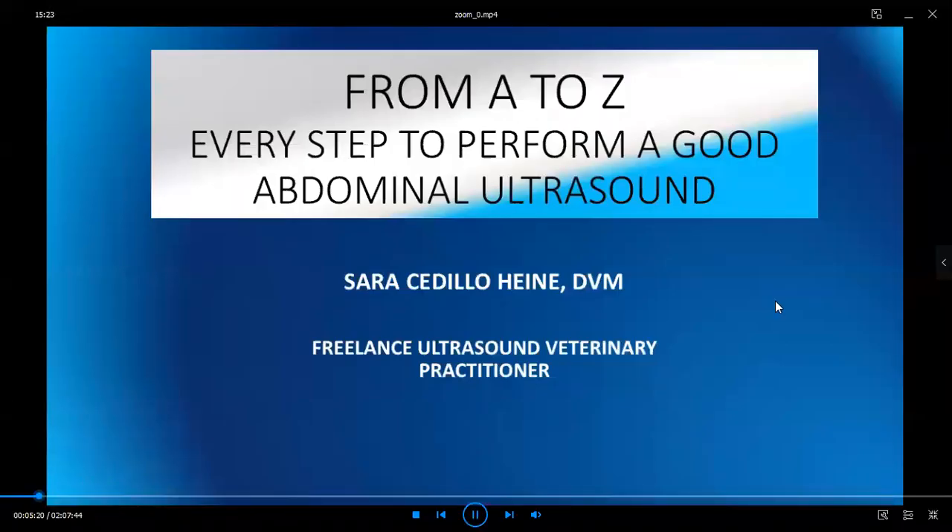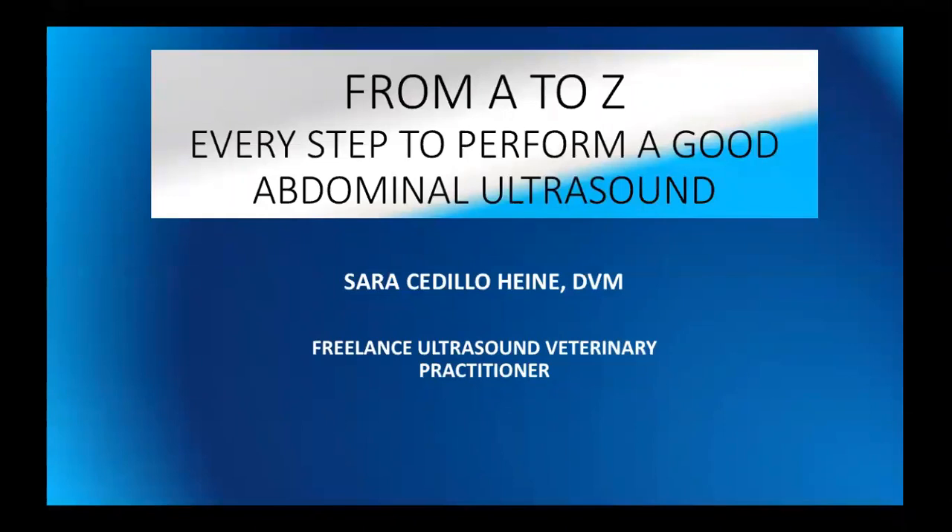So again, thank you for joining us today. My name is Sara Cedillo-Haini, and today we're going to cover a subject which I think probably for everyone is kind of brain-wrecking when you're trying to do a good ultrasound. So I'm going to try and give you some tips to do that. Let's get started.